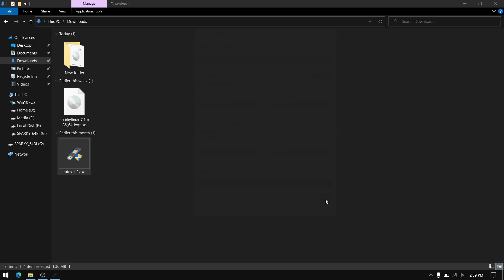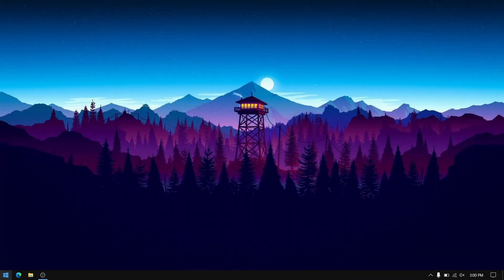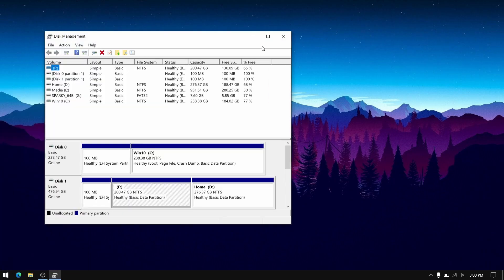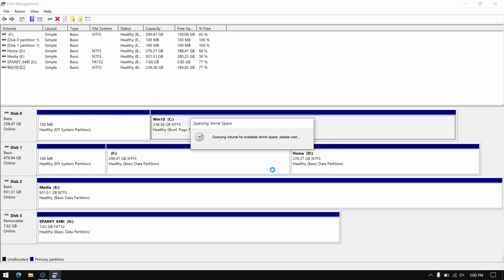Once this process is complete, close everything and then right-click on your start menu to open Disk Management. Select the right local disk, select shrink volume, and allocate free space for your Sparky Linux — I recommend at least 40GB.